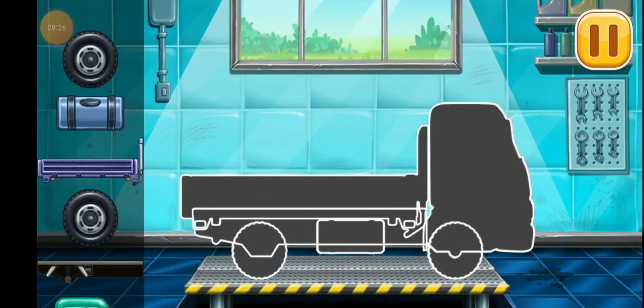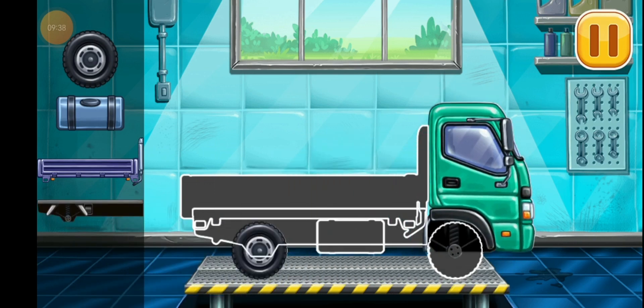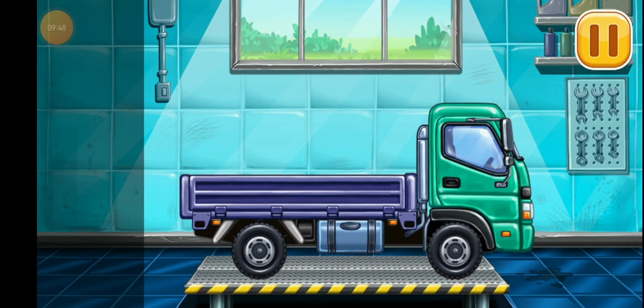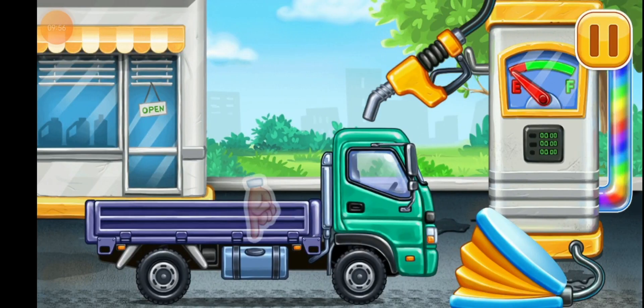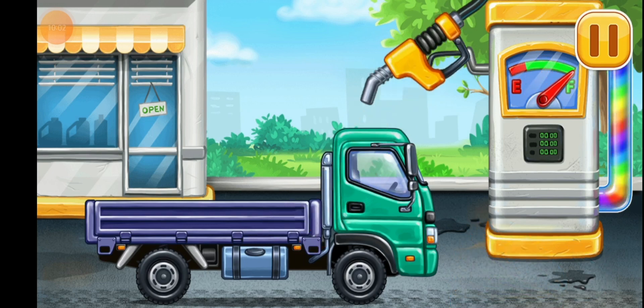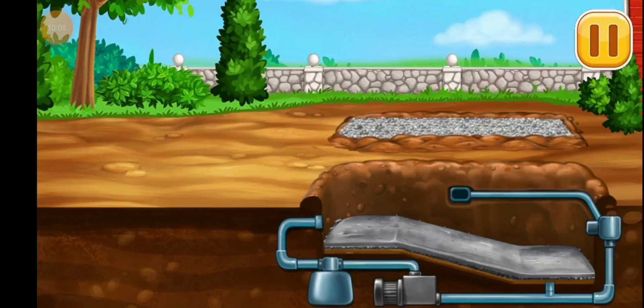Need to assemble Drop side truck. Ready. Now we need to fill it, Drop side truck. Pump. You're doing really great. Build a formwork for the walls.